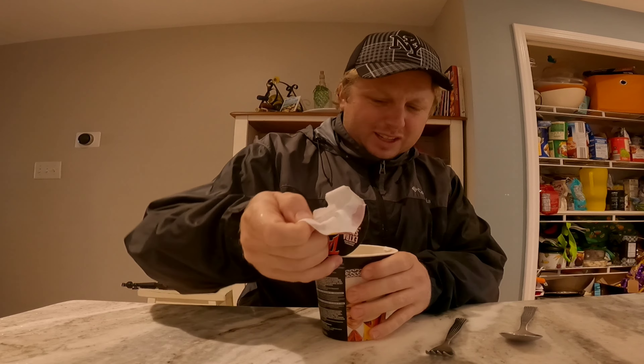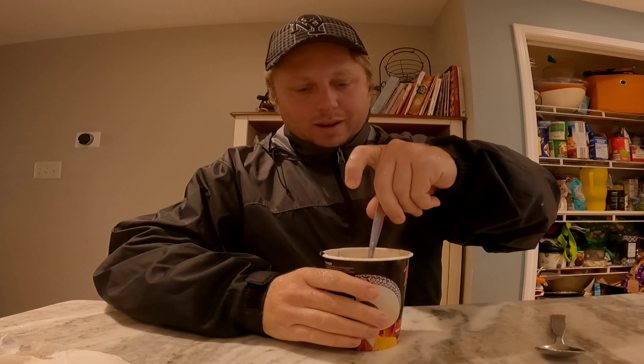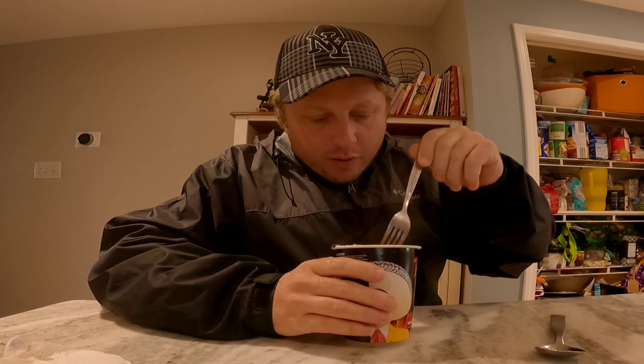Here we go. Looks like it's ready. I said I wasn't gonna put anything in it but I remembered that I had some rendered pork fat. Put a little bit of that in there just because it didn't look very oily at all and I wanted to have a little bit of oil.